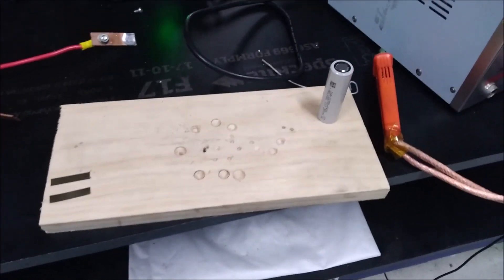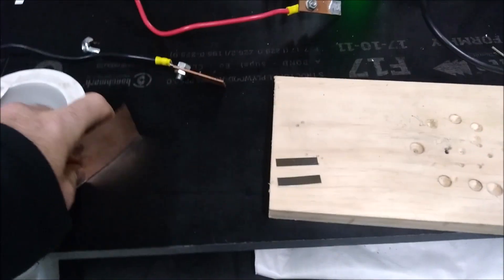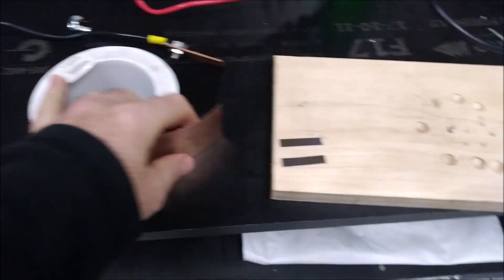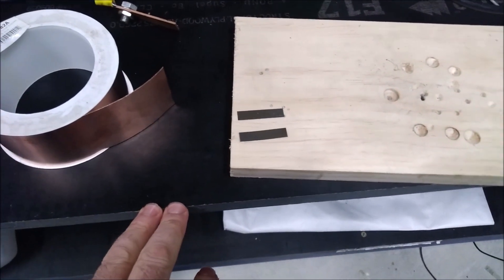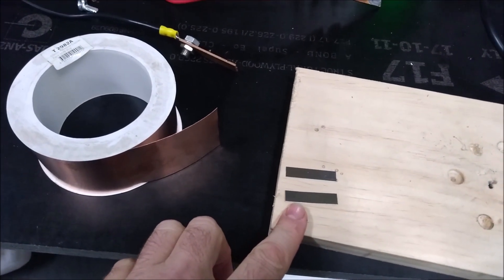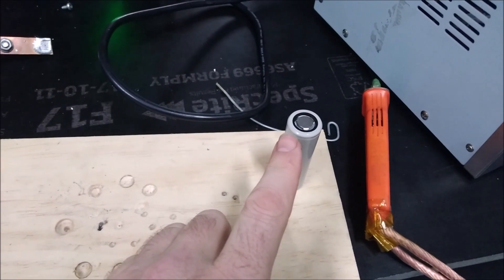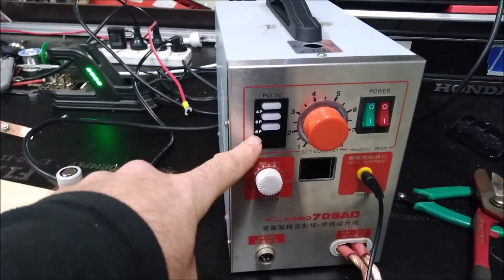I'm going to show you how I've been doing this recent discovery using this copper tape and 0.2mm thick nickel strips. What I do is I cut a strip of this, put it on there, and then I spot weld it to the top of the cell copper side down, just using my Junko spot welder set to 8p.